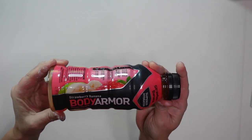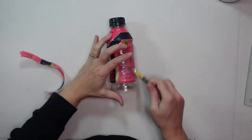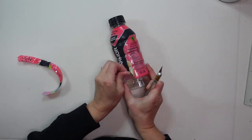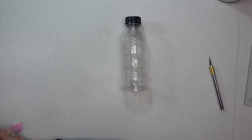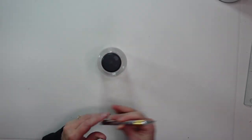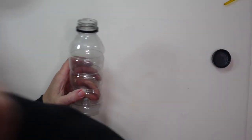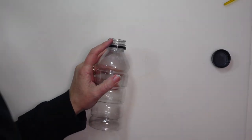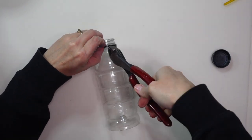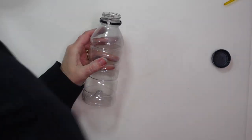For this next project I'm going to be making a buoy out of a Body Armor drink bottle from Dollar Tree. Now that it's empty I'm using an exacto knife to carefully remove the plastic label so I just have a clear bottle. Next I remove the lid and take off that little plastic ring on the bottle — I thought I could pop it off but it didn't want to come easily so I just got the wire cutters and snipped it off.